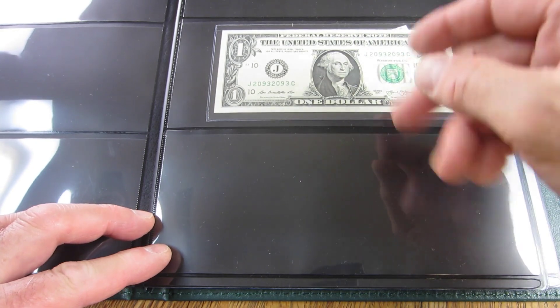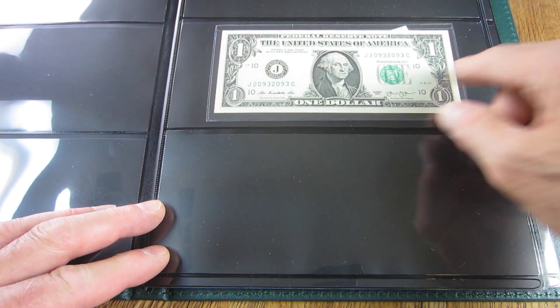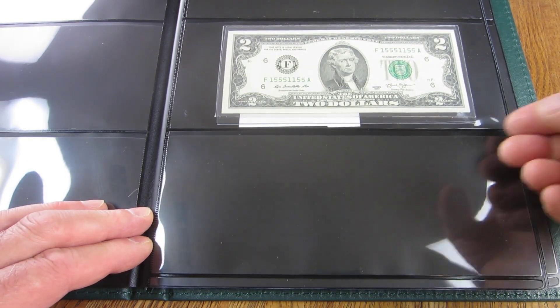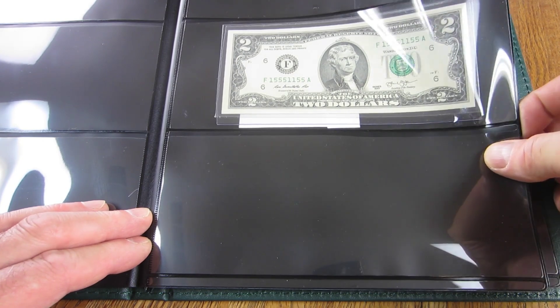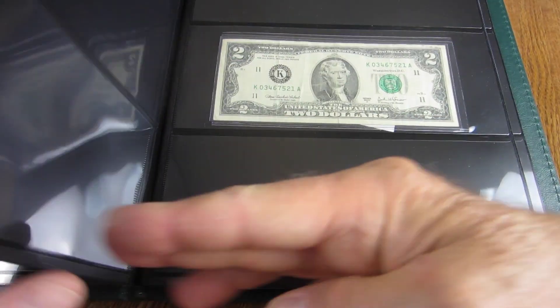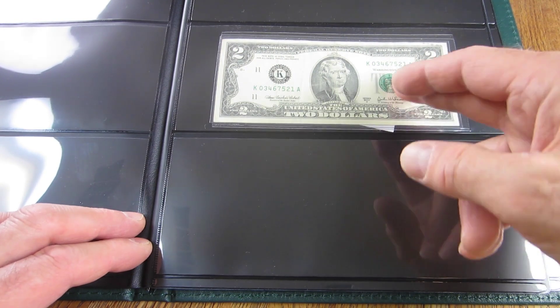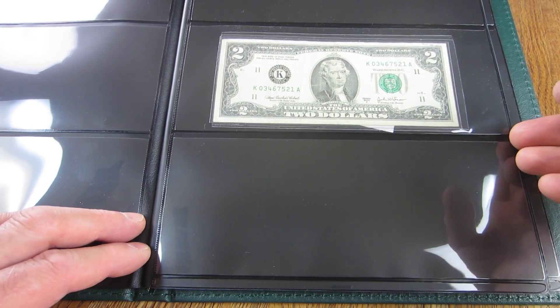This 2013, purchased on eBay, is a repeater. Here is a $2 note also bought on eBay — it's a binary with a cool number using ones and fives. And this one I found in circulation: it's a broken ladder — 0, 1, 2, 3, 4, 5, 6, 7.